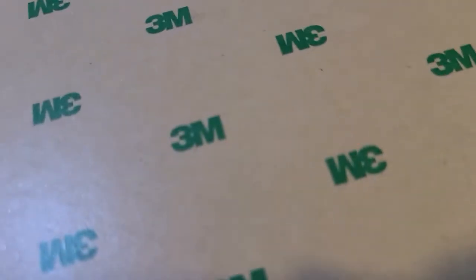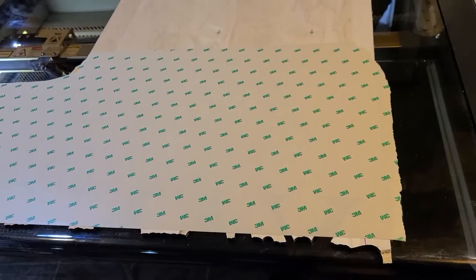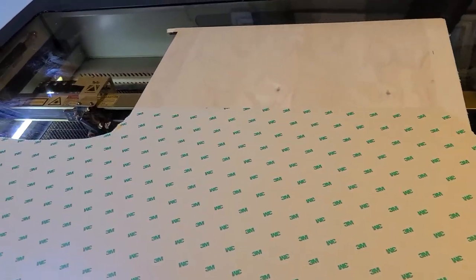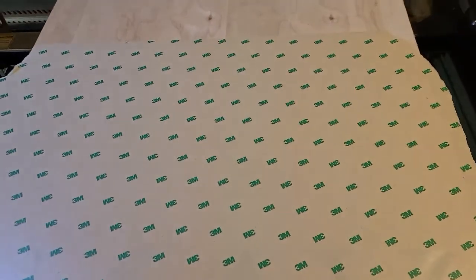Now it is ready to send to the laser. I actually put something called 3M tape on the back — this will allow me to not have to glue. I can literally just peel this paper up and it will have an adhesive back, almost like a sticker, and then I can put it directly on the wood.